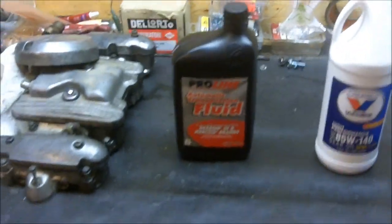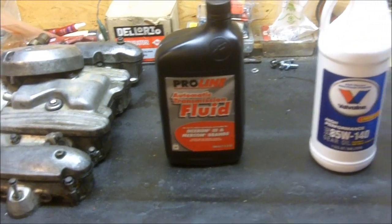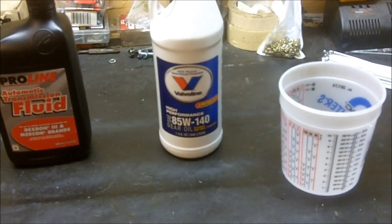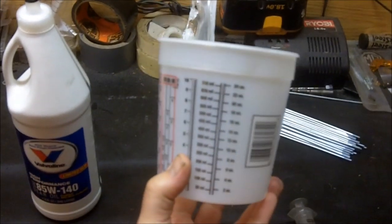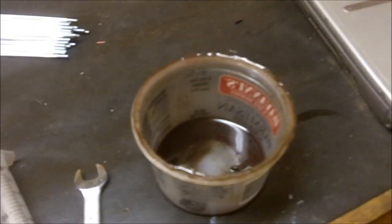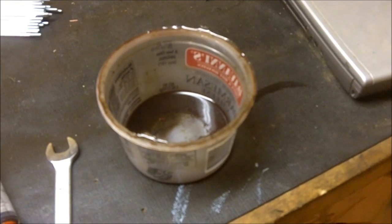So here I've got some automatic transmission fluid — Dexron/Mercon compatible stuff — some gear oil, 85 to 140 weight, a little syringe I bought for mixing paint but it's got milliliters on the side, a 13 millimeter wrench, and another bowl to catch the old fluid in.